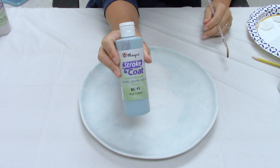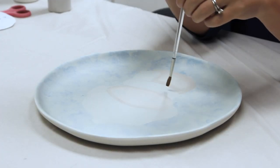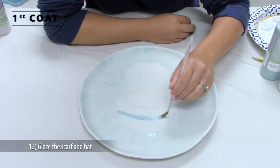Still using the Script Liner, apply three coats of SC11 Blue Yonder to the scarf and the hat band. The Script Liner will allow you to do nice long brush strokes to lay down a good coat.